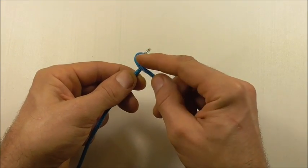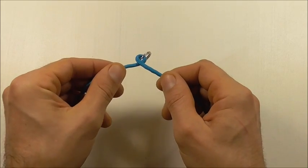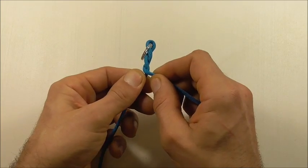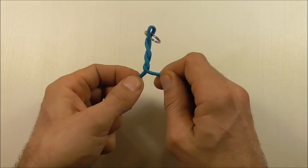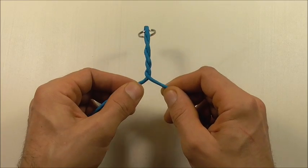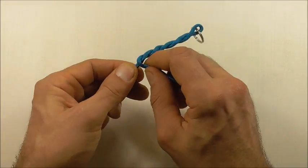Just give it a twist and you'll find that the paracord forms a loop, then twist again. Keep resetting your fingers and twisting both pieces of paracord, and you'll find that the paracord will just start braiding together.